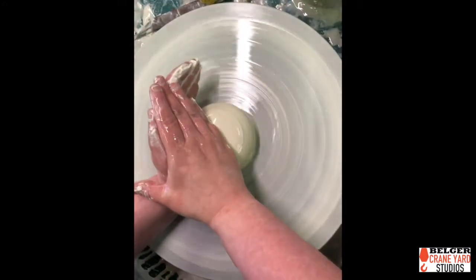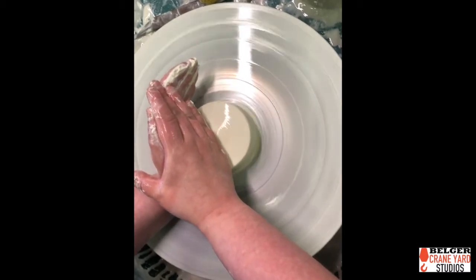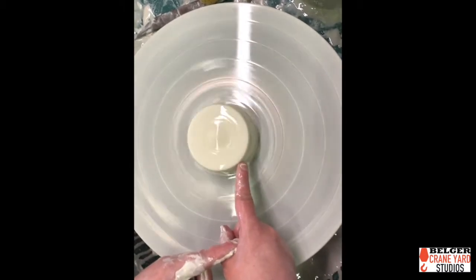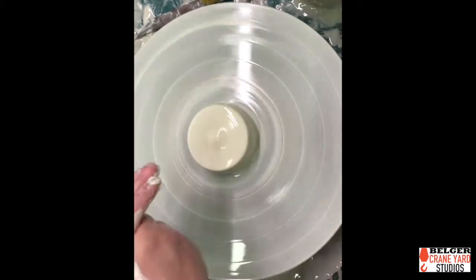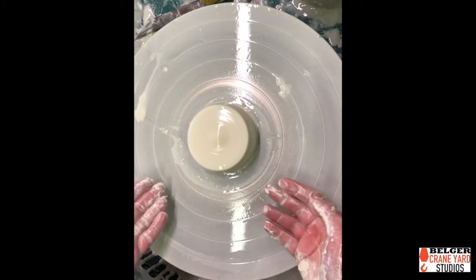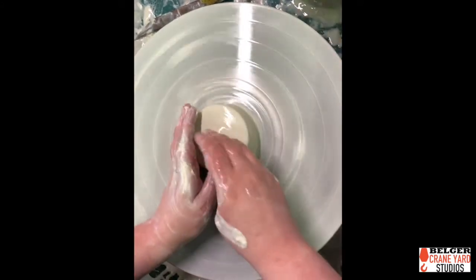Once I have this centered, the next step is to put the hole in and flatten it out just a little bit more, because I want to make a cylinder. Remember, there is just a teeny bit of a wiggle there and it doesn't matter because we're not computers. This cup will not be spinning on a wheel when people are using it, so the little tiny wiggles we might see won't matter because it's going to be still. Don't try to be too much of a perfectionist.